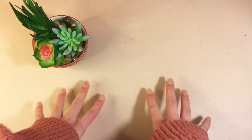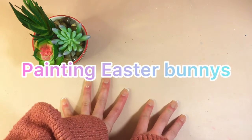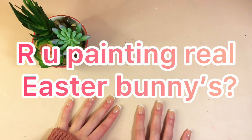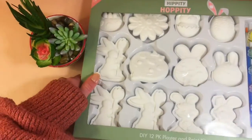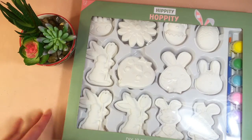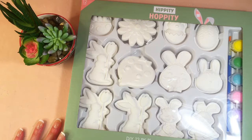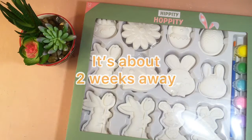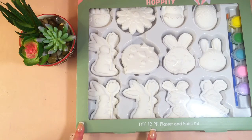Hi everyone and welcome back to my YouTube channel. In today's video I'm going to be painting some Easter bunnies — not real ones! I got this kit a little while ago and it's now officially spring. I don't think I can paint all of them in this video because there's 12, so I might have to do a few videos.